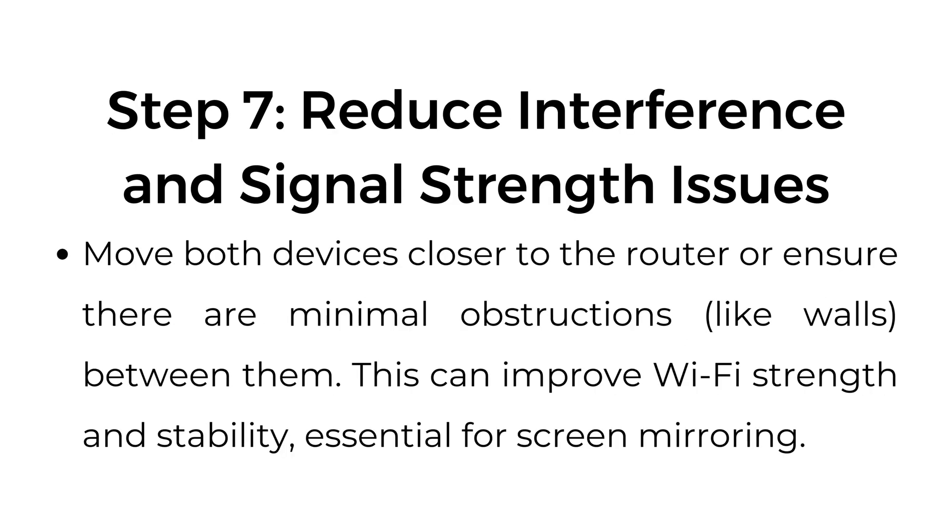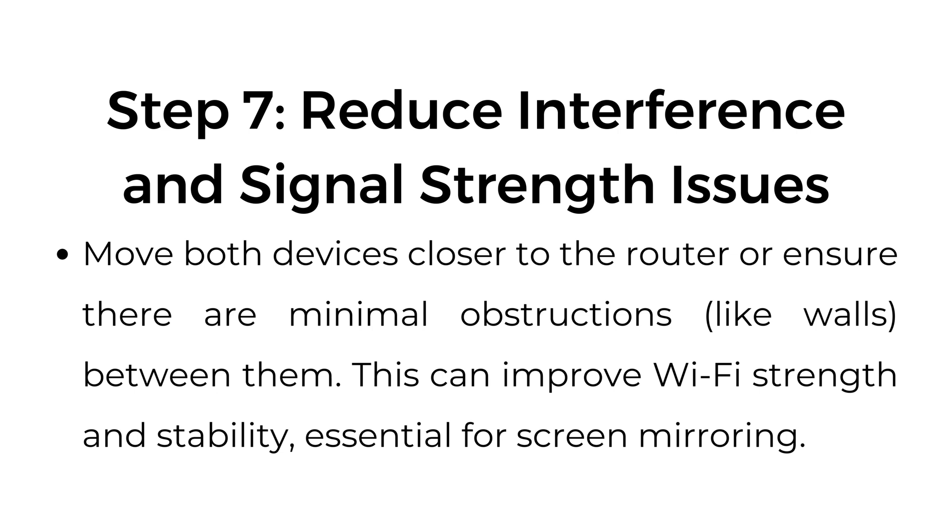Step number seven: reduce interference and signal strength issues. Move both devices closer to the router, or ensure there are minimal obstructions like walls between them. This can improve Wi-Fi strength and stability, which is essential for screen mirroring.